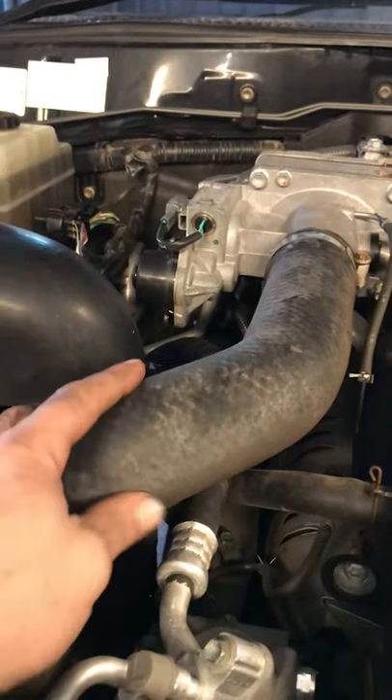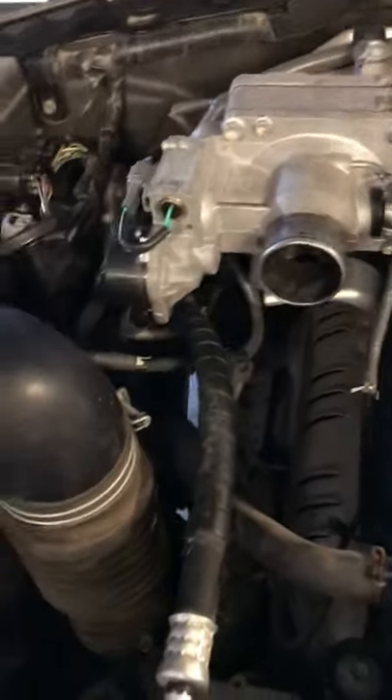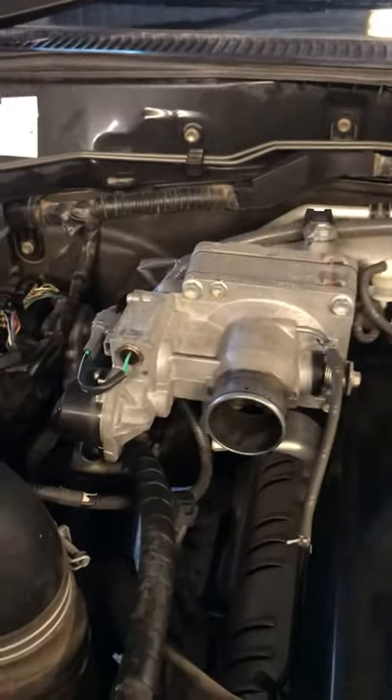Righto, first step — pull this intercooler hose off. Get that thing off. Righto, we got him off. Couple of handy hints: chuck some rags or something to cover any open pipes so you don't get shit in your engine anywhere. Another handy hint — take some photos of all these clips and hoses. You won't remember how they go back if you don't.